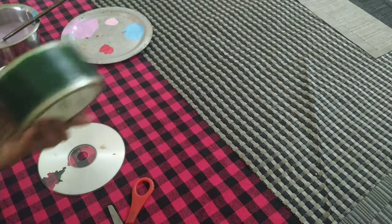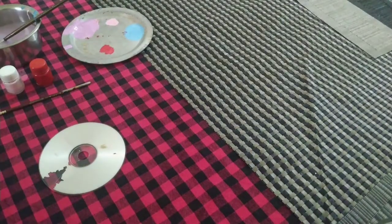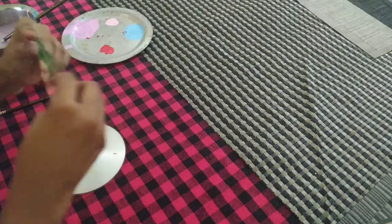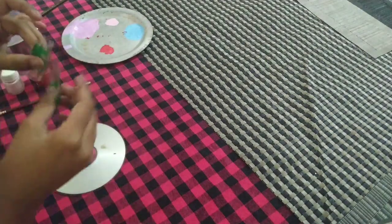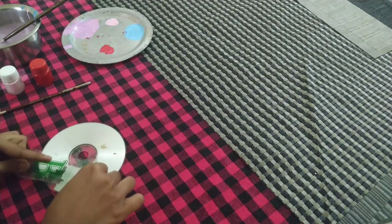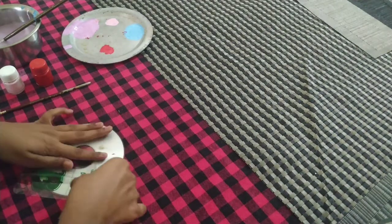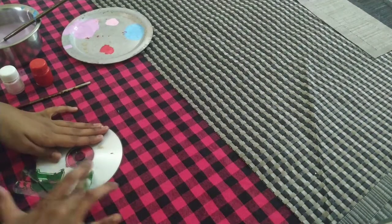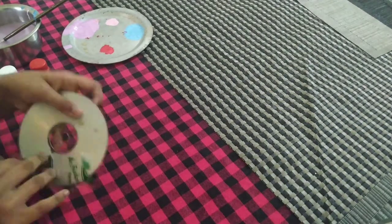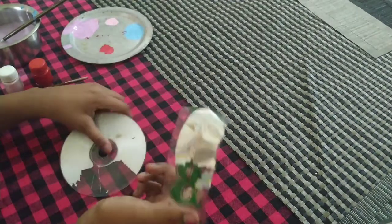I am going to take a piece of tape and show you. I have taken a big piece of tape and I am going to stick it near the cut or the scratch. I am going to stick it and there it is.